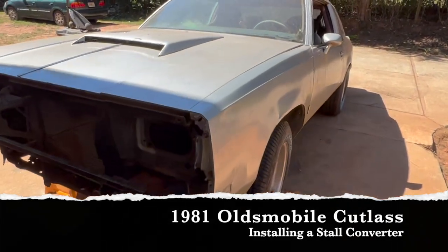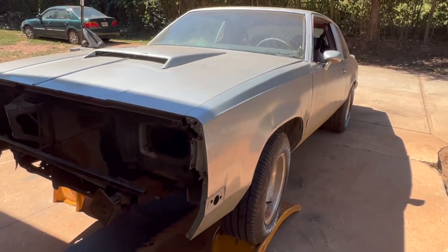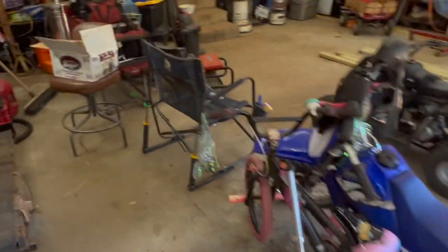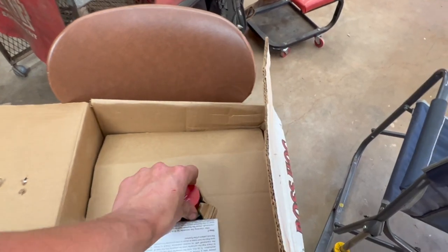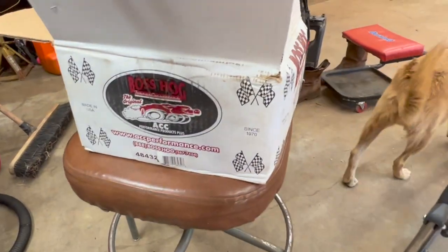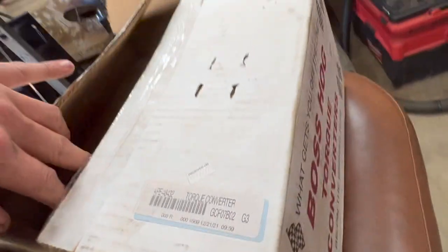Next on the chopping block for the 1981 Oldsmobile Cutlass with a 403, Turbo 200R4, and a semi-built 7.5 rear — we're going to put a Turbo 200R4 stall converter in it. I think this is a 2800; see if we can find it on the box somewhere. That's the part number — pretty sure we did 2800 stall.